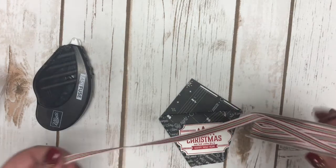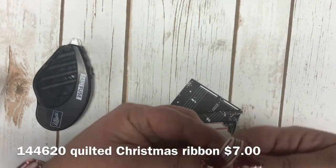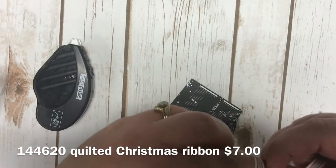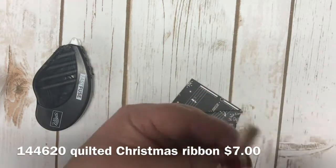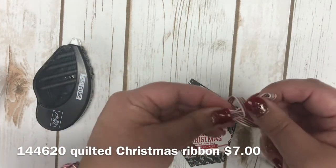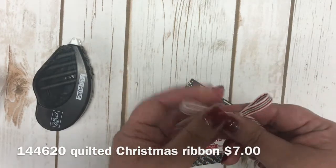I used our Quilted Christmas Ribbon and simply made a bow out of it. If you're not the most perfect bow tier, it's okay — neither am I. It just takes a little bit of time and practice.